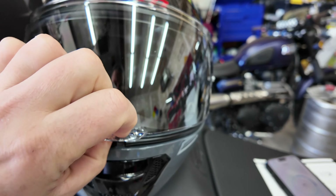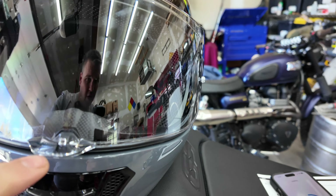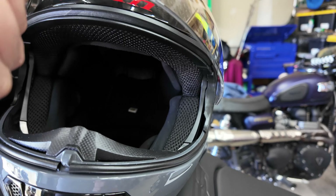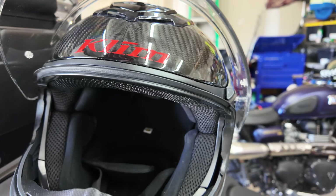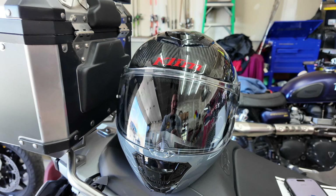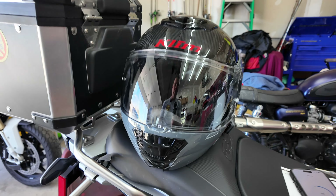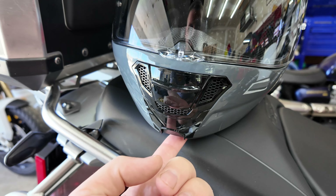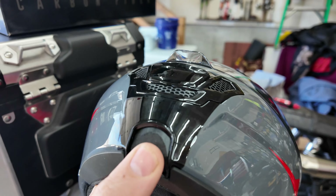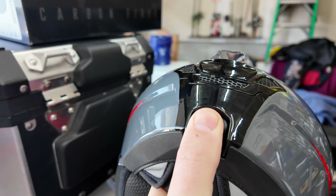The adjustable visor can go down to an almost-lock position — useful when you're riding and need to defog a little bit. It feels very solid the way it locks in and out; it doesn't feel flimsy. I have ridden with this already, and I was happy that the visor stayed in place even at highway speeds. The opening and closing is quite easy — there's just a little notch you push on, and it pops open easily even when you're wearing it.